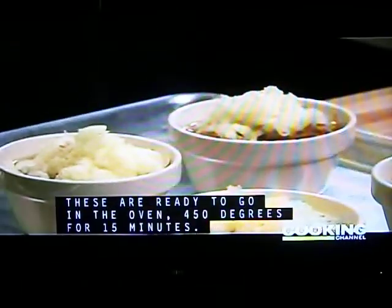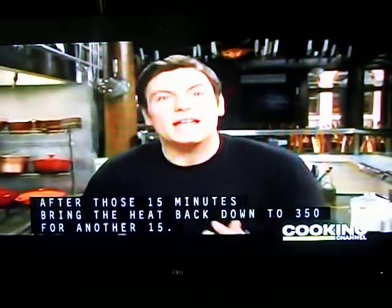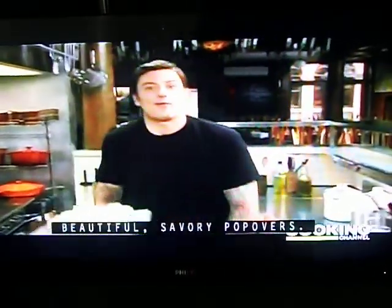These are ready to go in the oven — 450 degrees for 15 minutes. After those 15 minutes, bring that heat back down to 350 for another 15. Beautiful, savory popovers.